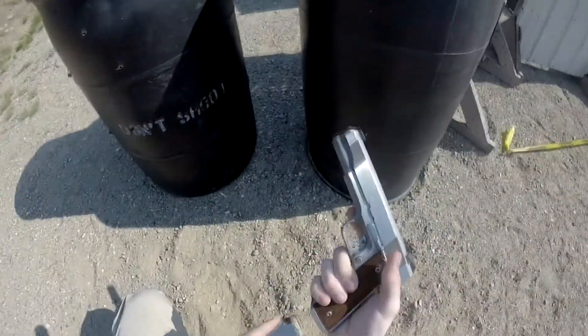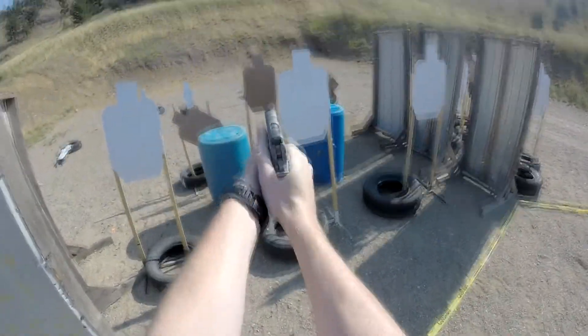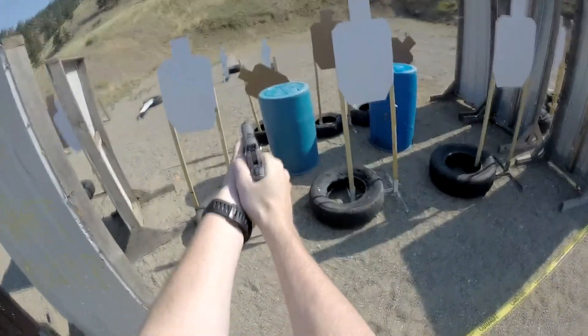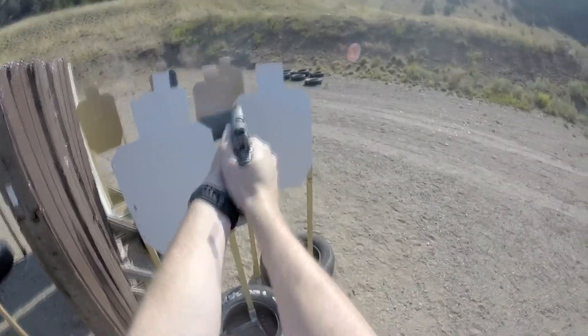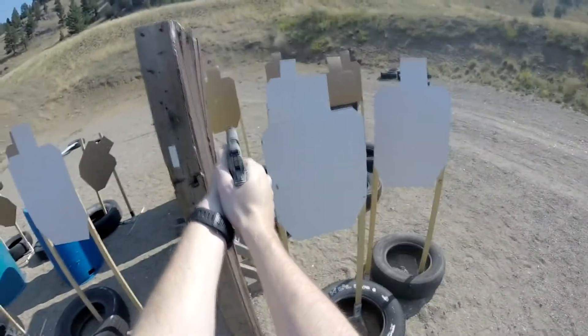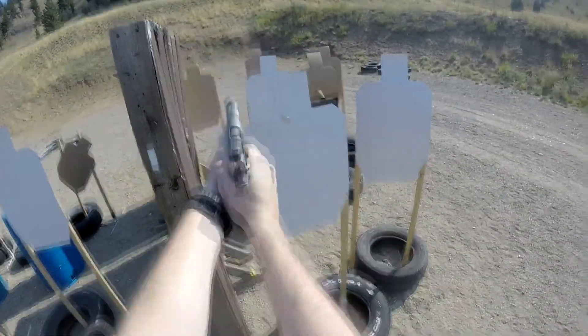Might want to shoot that one on the left again. There you go. One popper on the left. Now the stop plate. Alright.